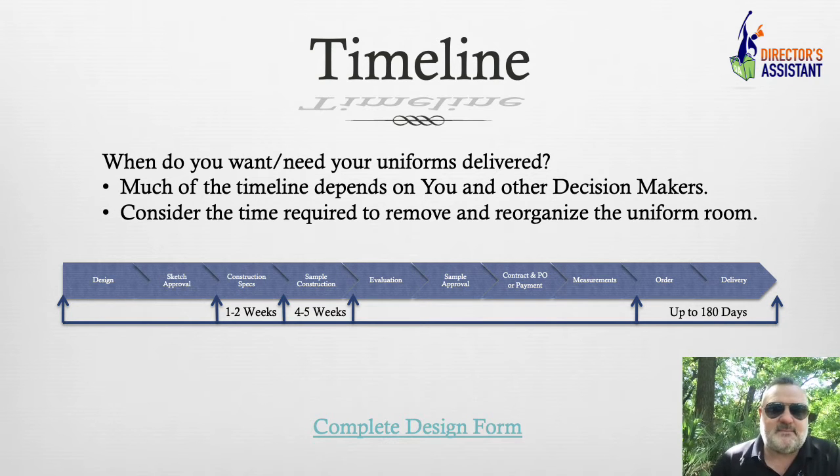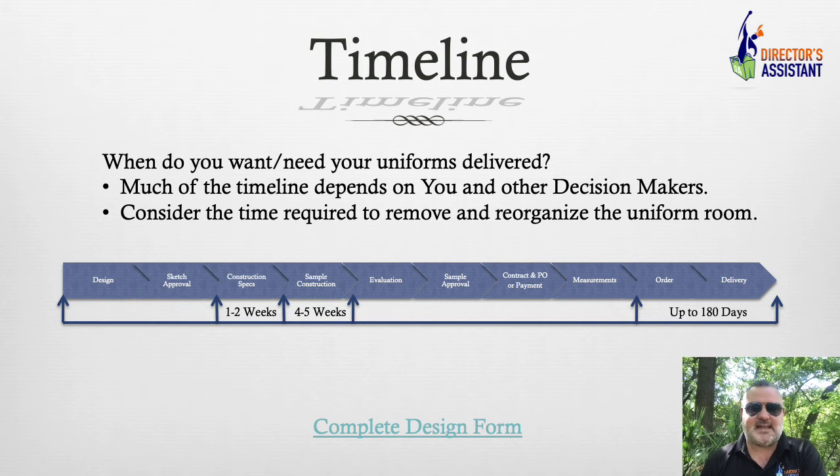Once the specs are written, we have sample construction. This fluctuates a little bit — five weeks, I've even seen six weeks in the busy season. Four to five weeks is our average, from the time I request the sample for you to the time you receive it. And this is the longest part of the process before the order and delivery, which is now up to 180 days.